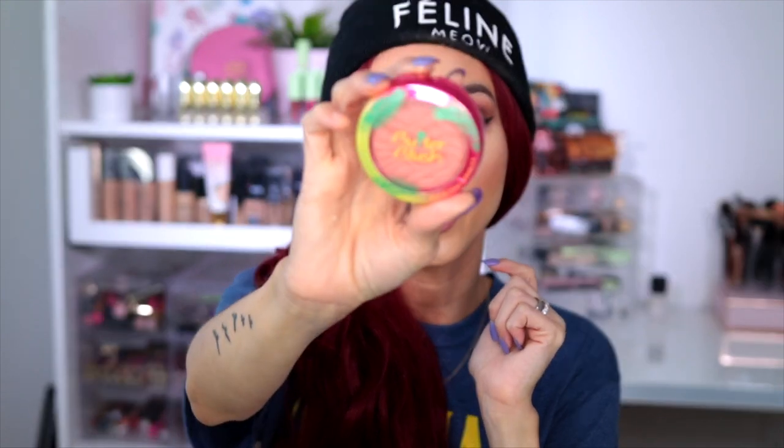One of my favorite blushes — and I forgot to mention this earlier — is the Butter Blush line by Physicians Formula. They have amazing blushes with super unique, rich, buttery colors. They are super inexpensive, great at blending, and I absolutely love them. The bronzer from their line is pretty dope as well, so you should definitely check that out.